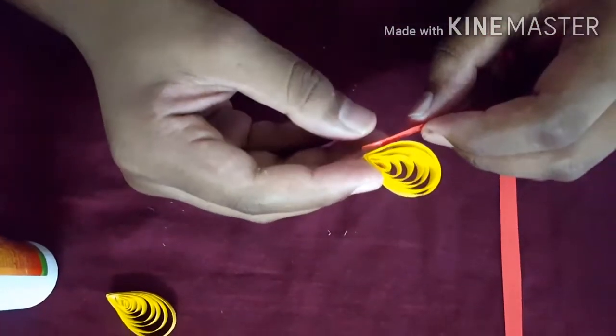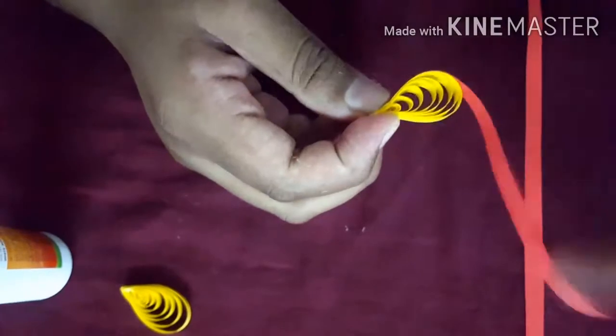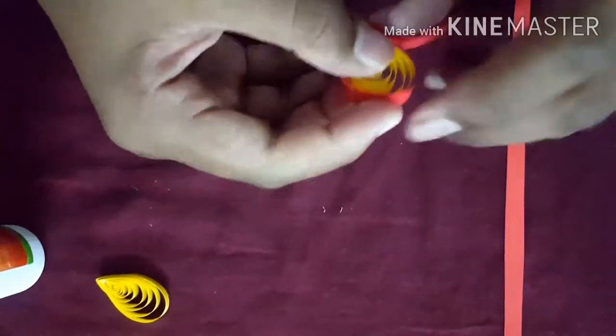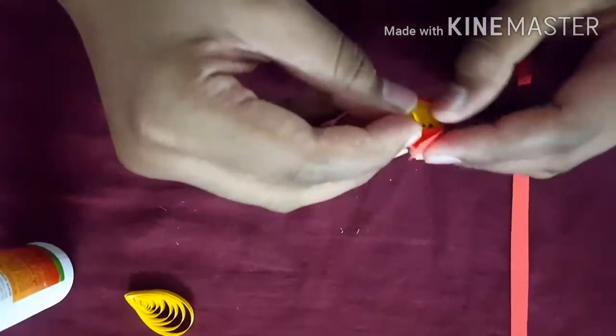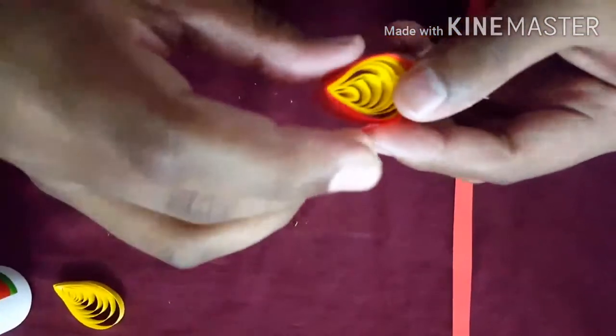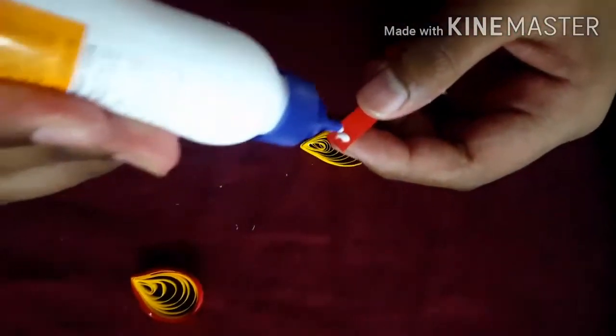Now just take the red strip like this and stick it on. Twist it like this — see how I am doing it — it should be tight like this. When you are done with your strip, you need to take it with glue. Now take the other one also — take the red strip and keep some glue like this and stick it to the strip.